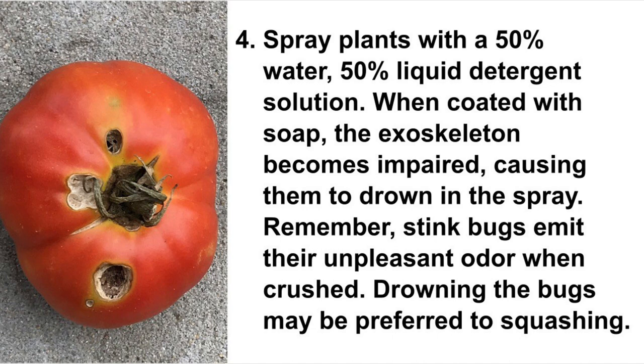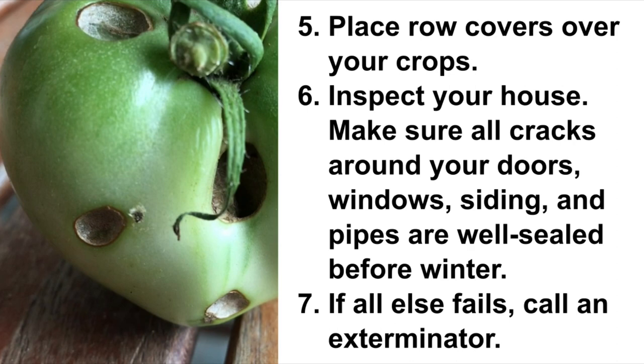Place row covers over your crops. Inspect your house and fix any damage left over from previous storms. Make sure all cracks around your doors, windows, siding, and pipes are well sealed before winter. If all else fails, call an exterminator.